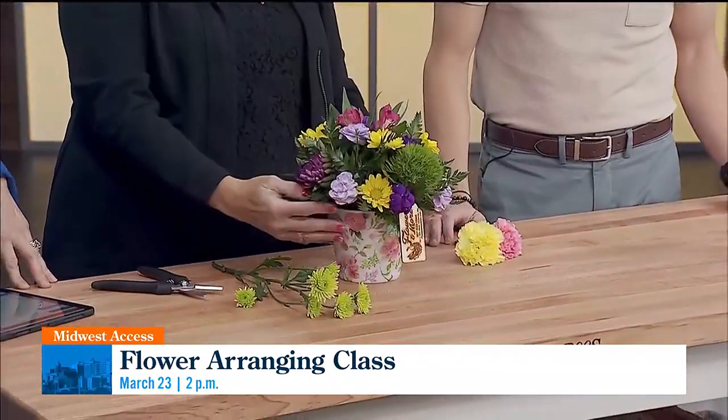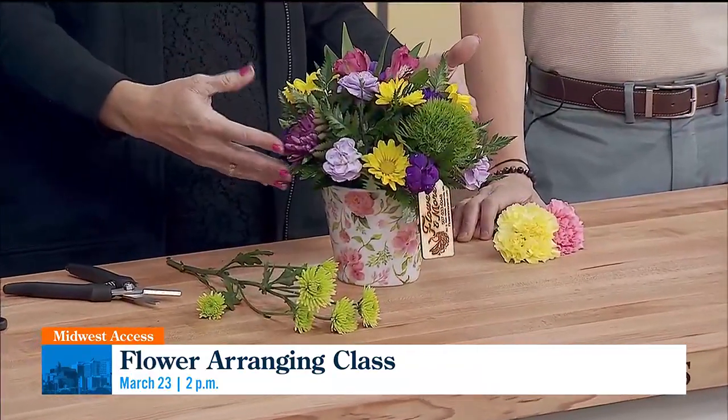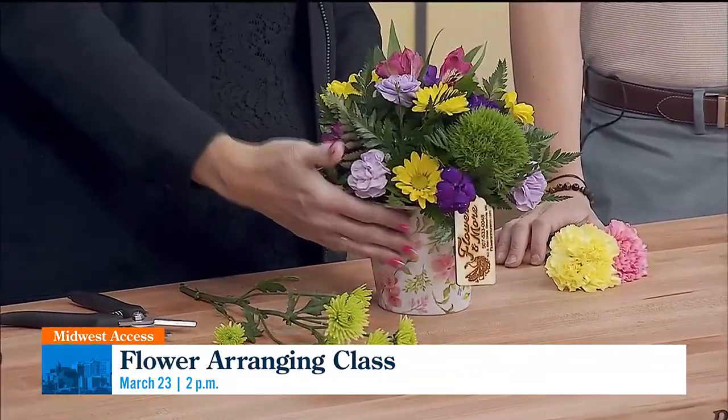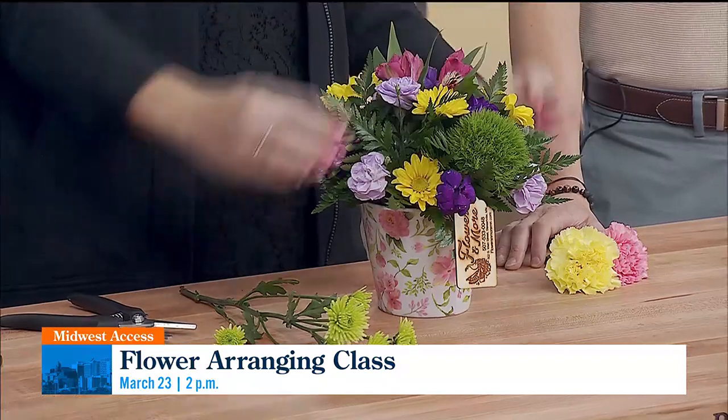So you need that, and then your base is your greens that you start off with, and then it just depends on the kind of look that you want to go for. This is more of an all-around uniform look that we're looking at today, so I think of it as a triangle. I put my tallest piece in the middle, and you build out from there.